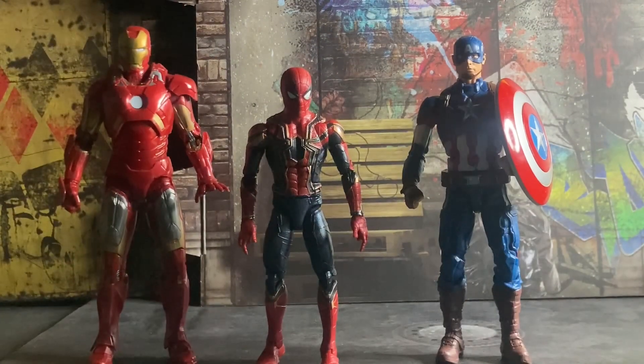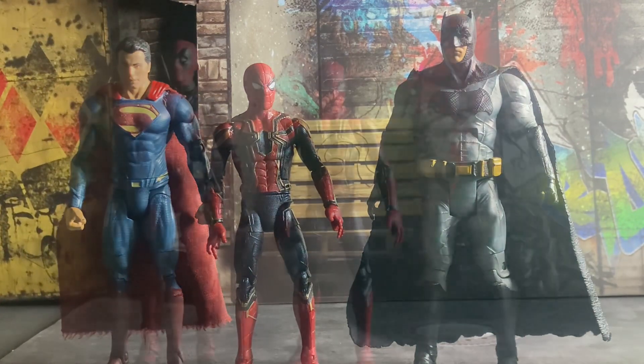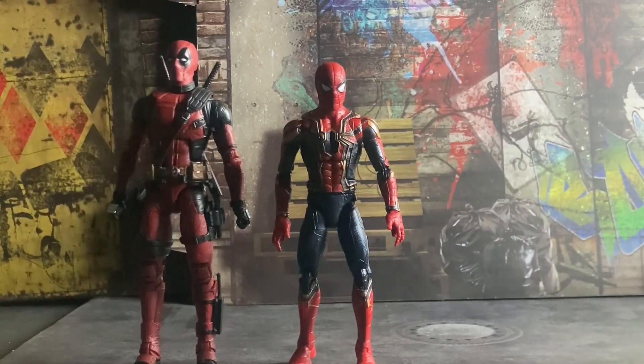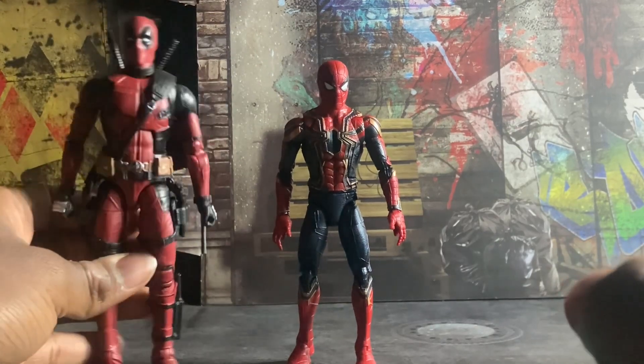Here is Spider-Man standing next to an Iron Man and Captain America figure — you can obviously see he is shorter because he is supposed to be a child. Here he is standing next to some Mattel DC figures: Superman and Batman from the Batman v Superman movie. And here he is standing next to Deadpool.